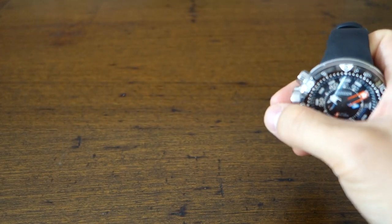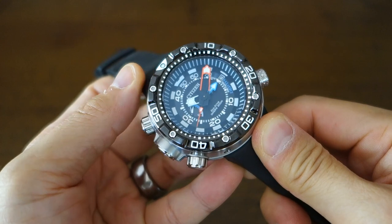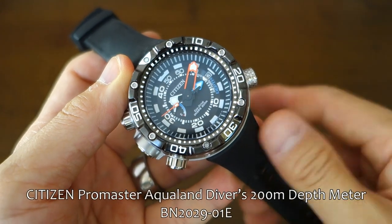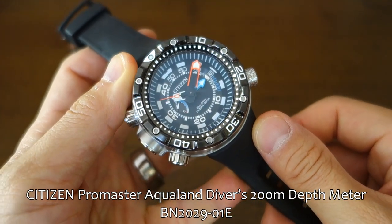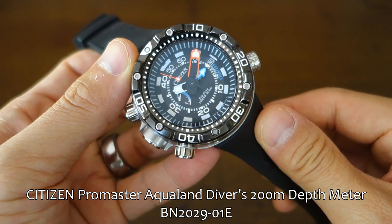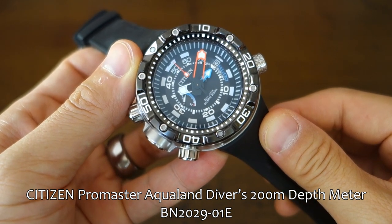Let's put the packaging aside and show you the watch in closer detail. This is quite a monster — this is the Citizen Promaster Aqualand Divers 200m depth meter, that's what they call it because it's got a depth meter. The model number is the BN202901E.